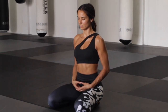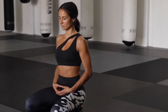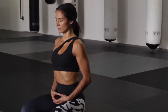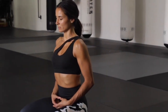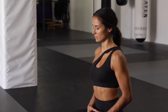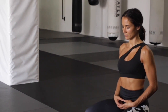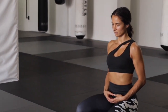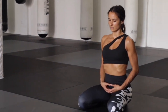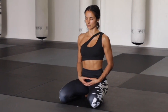Begin in Seiza, kneeling position, and bring your awareness to your breath, noticing if you're holding any tension around the belly, the chest, or in any other parts of your body — the jaws, the neck, the shoulders — and see if you can soften a little bit into that space.